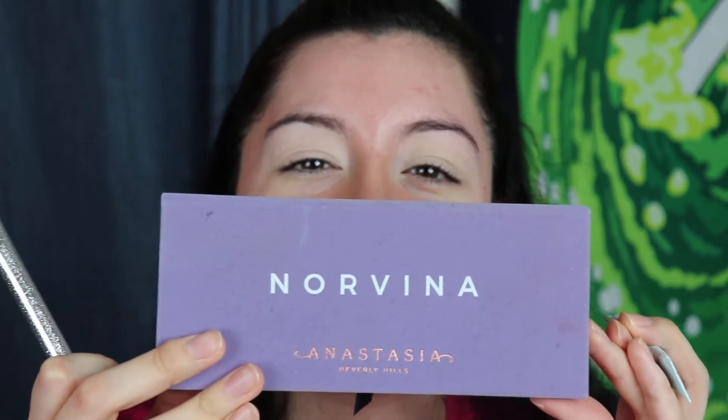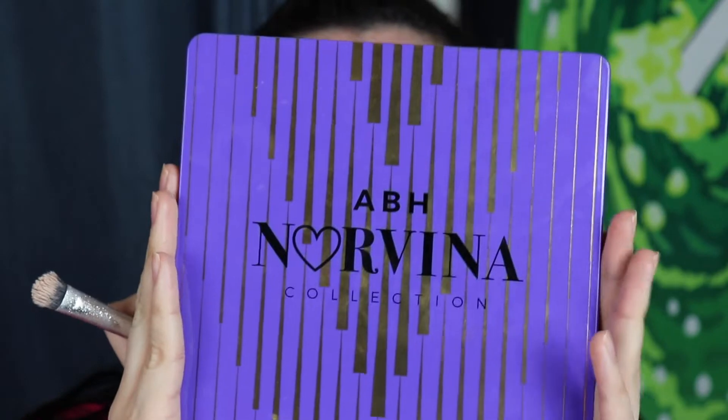I've primed my eyes and now I'm gonna show you the palette we're using today, which is the Anastasia Beverly Hills Norvina palette. I've had this for a while but never made a video with it. I really like this palette — I kind of wish it had more purple. The Pro Norvina palette does have purple and I have that too, but I didn't want to use it because the colors are pretty intense. I want to go a little softer today, which is why I'm using the regular palette.